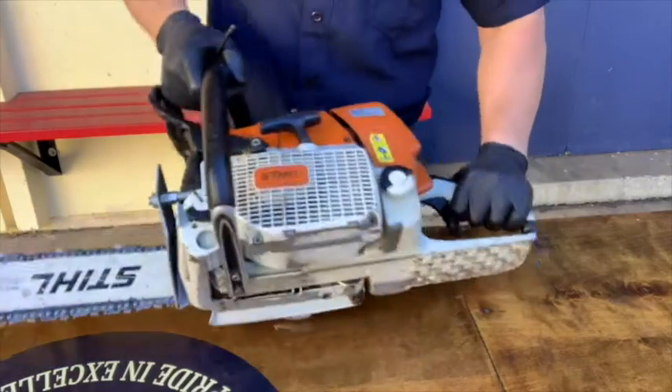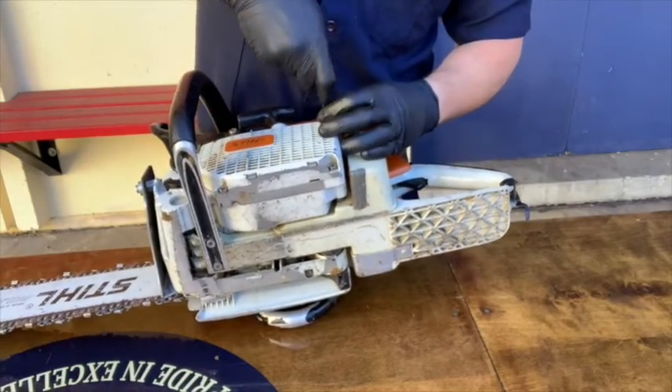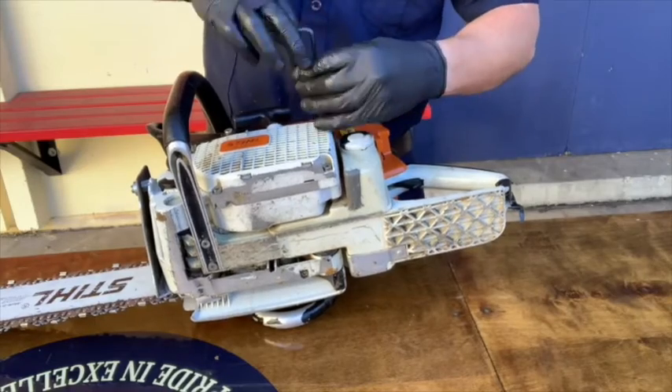This is part three of the care and maintenance of the one-cylinder, two-stroke cycle gasoline-powered chainsaw. In part three, we'll be discussing the pull cord and magneto. Refer to the SDFD Academy Truckside YouTube channel for more information about the rest of the saw.